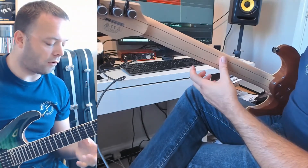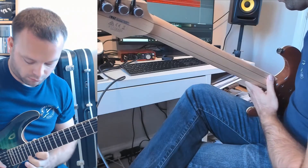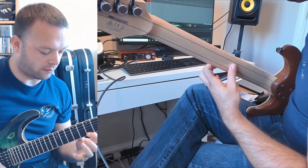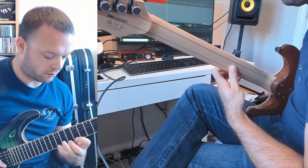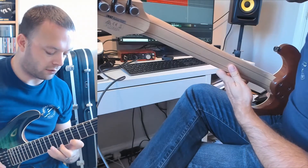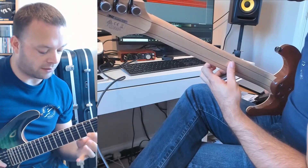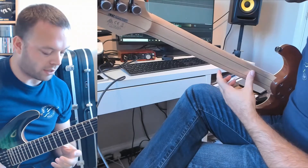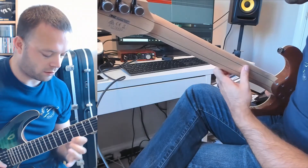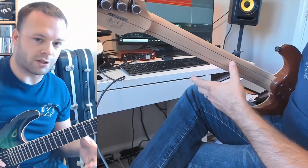Something else that goes a bit wrong is if I play a legato figure that moves along the length of the string. I've seen players do this quite a lot — they're keeping their thumb in one position and then moving their hand along, using the thumb as a pivot point. Ideally you want to avoid that. You want to allow your hand to move as a unit, so wherever I am I've always got my thumb central to where my fingers are.